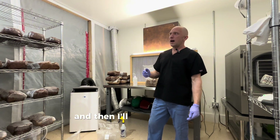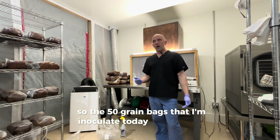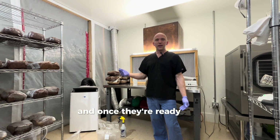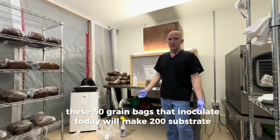Then I'll take one of these grain bags and spawn that into four substrate bags. So the 50 grain bags I'm going to inoculate today — first I'll let them colonize for about two weeks, and once they're ready, I'll inoculate them one-to-four into substrate. These 50 grain bags will make 200 substrate bags.